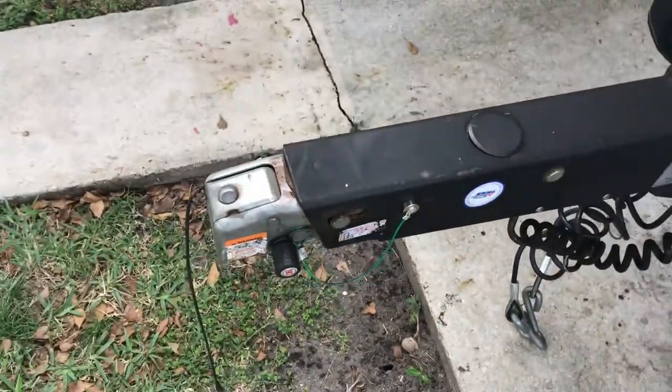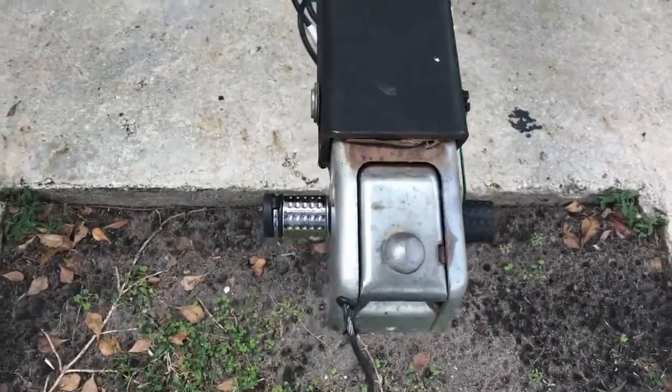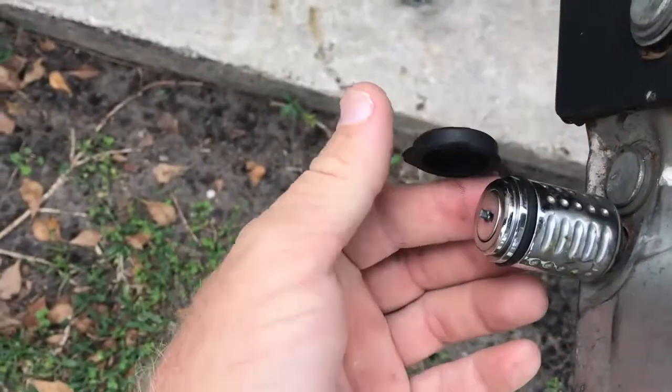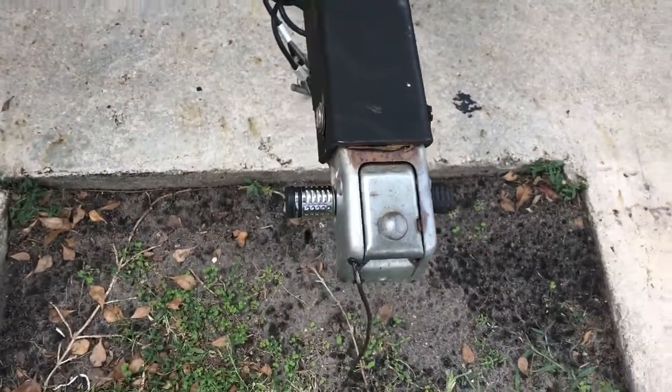It's a product that every boat owner needs. The other item that we're shipping is the coupler lock. It comes with a cover on the end to cover up the key. You put the key in and spin it off. Very simple and durable.